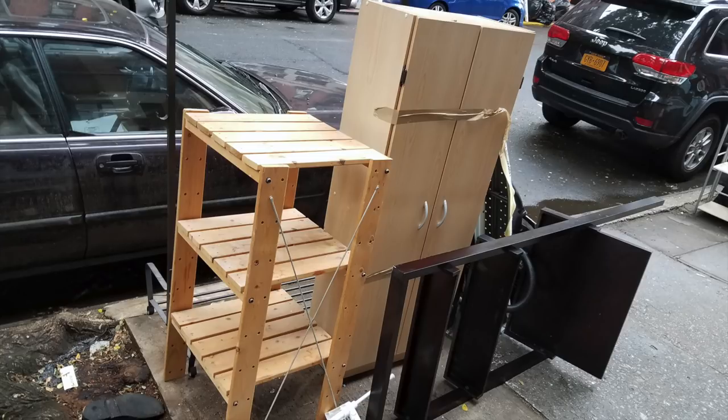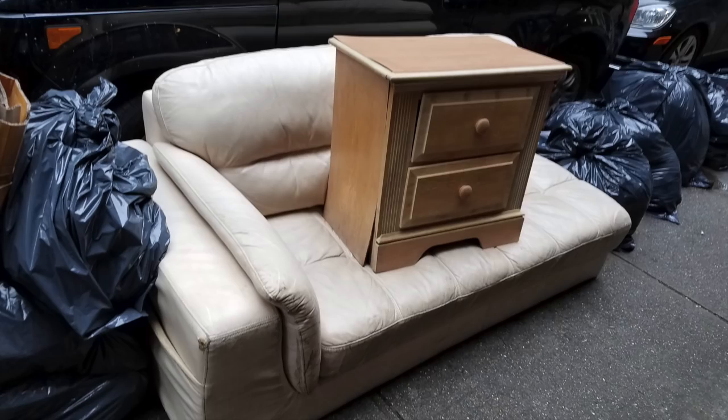At the end of May, the NYU students leave New York City and they throw out all of their furniture. So I go out and I find discarded cabinet drawers like this one.